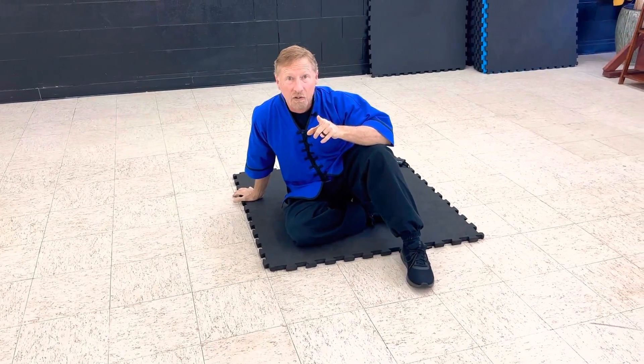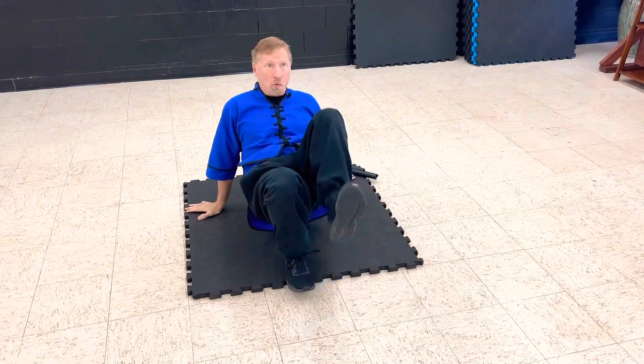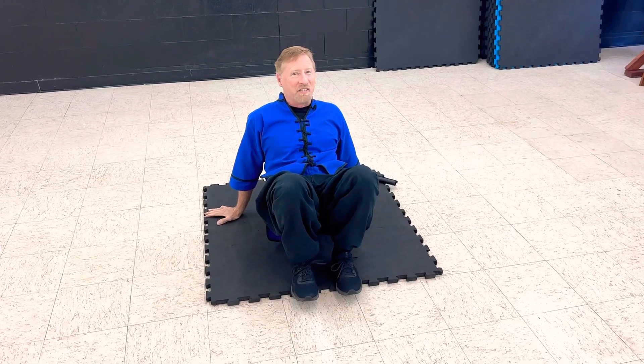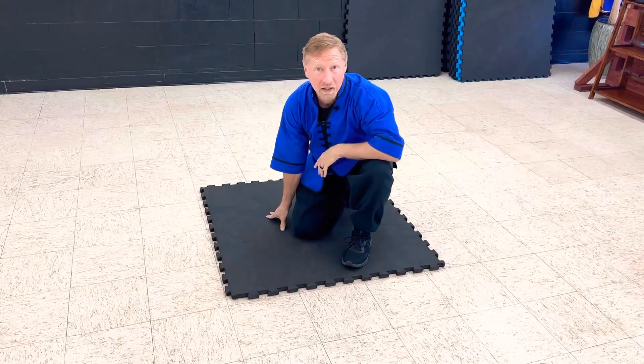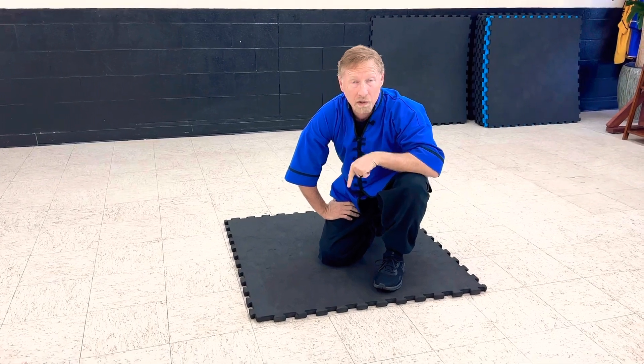The next one: feet like a crab. Remember, push up like the crab. Kick out if they're trying to pick you up. Kick, kick — keep them from getting you. Then feet like a donkey. You roll over. Kick back with your heel kick. So you can work all those techniques while you're on the ground.